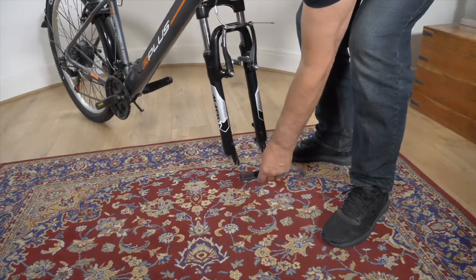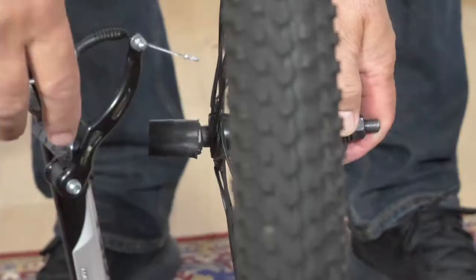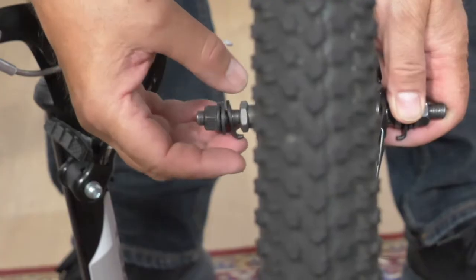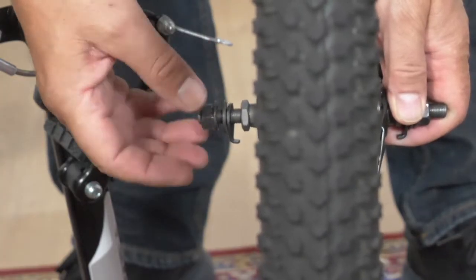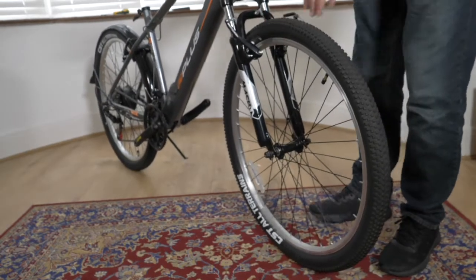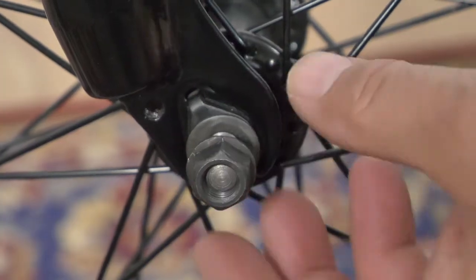Attaching the front wheel and mudguard. Remove the front fork dropout guard. Squeeze the V-brakes together to release the cable. Take the plastic protector off the axle. Undo the bolts on the axle and move the washers out to the bolts. Insert the front wheel into the forks, ensuring the washers are still on the outer part of the axle. Insert the locking washer into the forks.